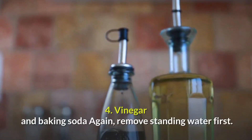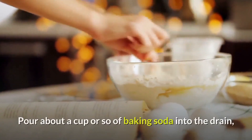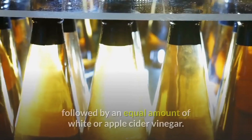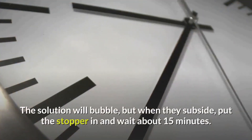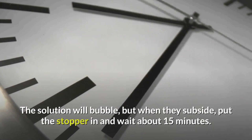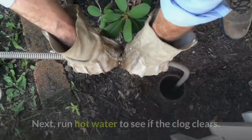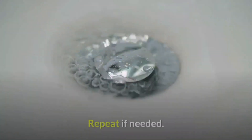Vinegar and baking soda: again, remove standing water first. Pour about a cup or so of baking soda into the drain, followed by an equal amount of white or apple cider vinegar. The solution will bubble, but when it subsides, put the stopper in and wait about 15 minutes. Next, run hot water to see if the clog clears. Repeat if needed.